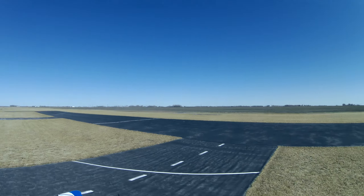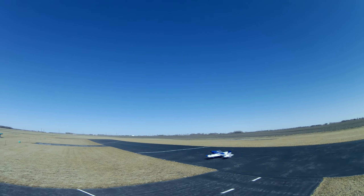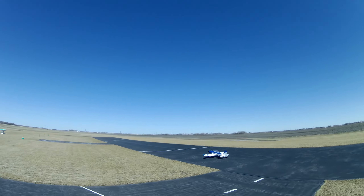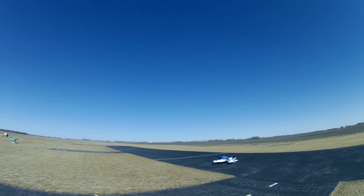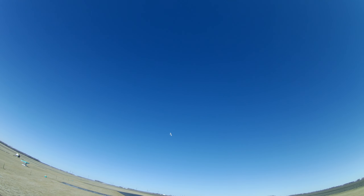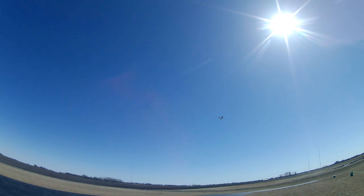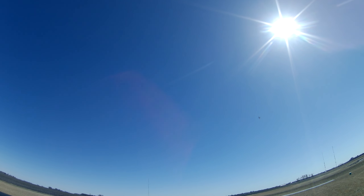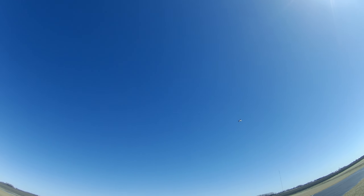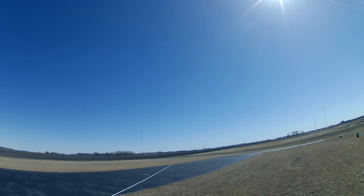Got a bit of wind, I suppose it's about 10 miles an hour, pretty much straight down the runway. One click of flaps, take long to heat it up. We're in flight mode one, which is normal flying. It's about half throttle.